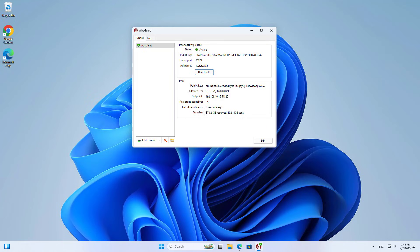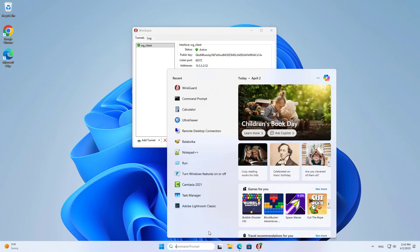This is the first step to create a remote connection. You can see the connection status of the clients on the device management page.